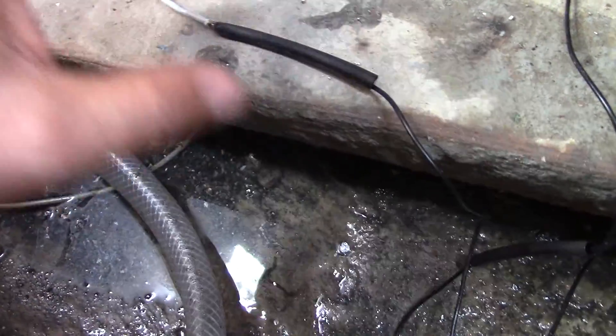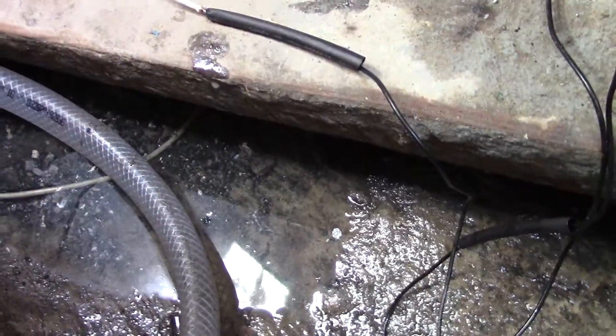Then you put the torch on that very lightly and it shrinks it and seals it. But before we do that, we're going to put some grease.